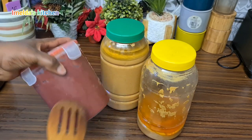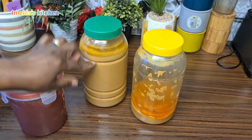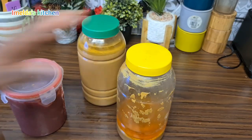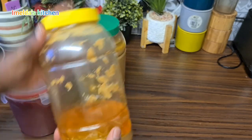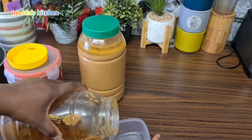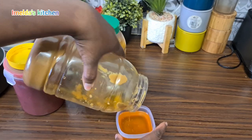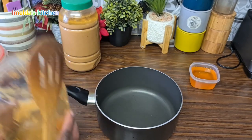I have my tomato puree and my peanut butter — this is our second ingredient, so we are going to cook that one as well. You see the oil — I don't need it, so I'm going to pour everything out before I start cooking my peanut butter. The oil has been poured out and I'll put that aside.